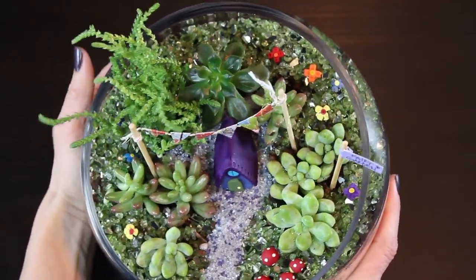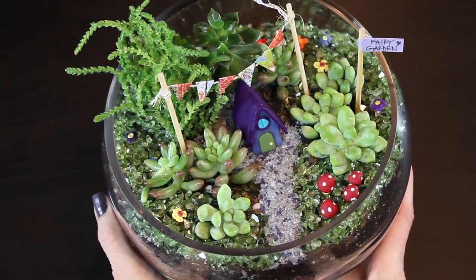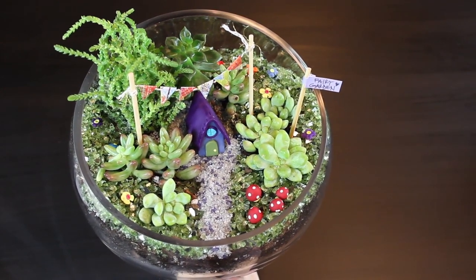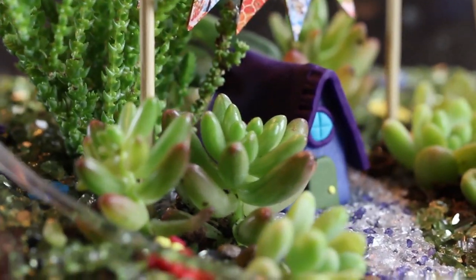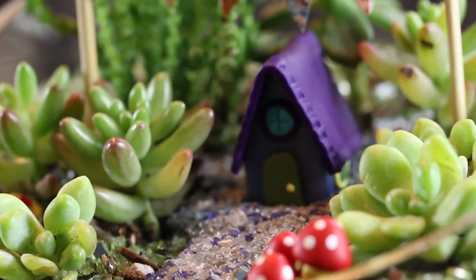And that's it, guys — you are all set! You've taken a very simple terrarium and added a little bit of magic to create this fun fairy garden. Thank you so much for watching. If you have any comments or questions, please post those below. Stay tuned for my fairy garden house tutorial and the flag tutorial coming soon. If you haven't already subscribed, please do — that would be amazing!